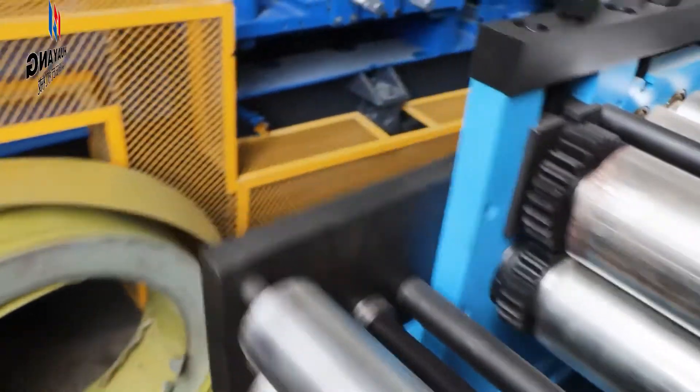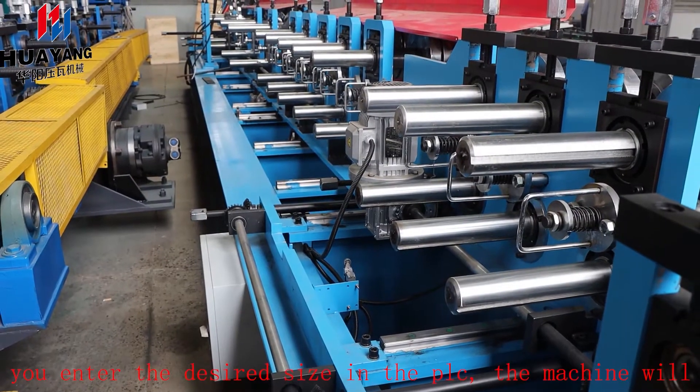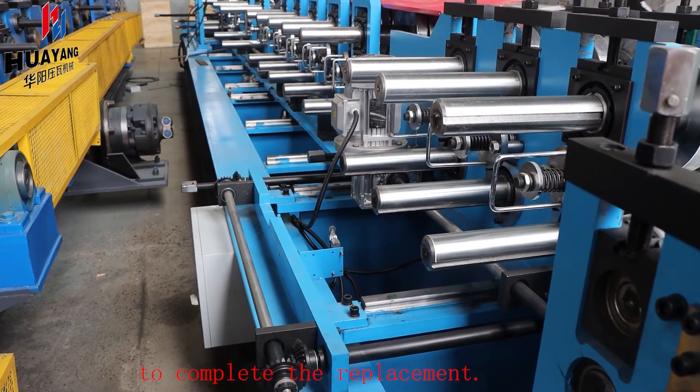The machine replacement model is controlled by the PLC. You enter the desired size in the PLC, the machine will automatically adjust, and it only takes three minutes to complete the replacement.